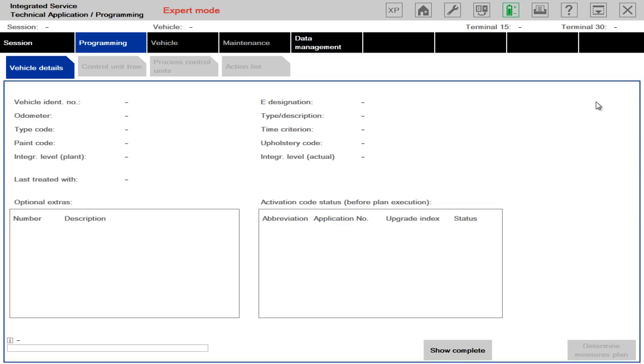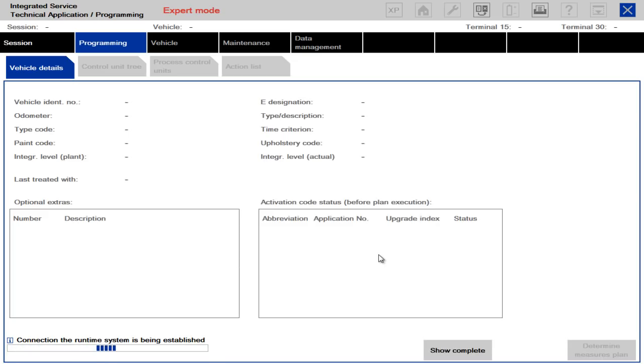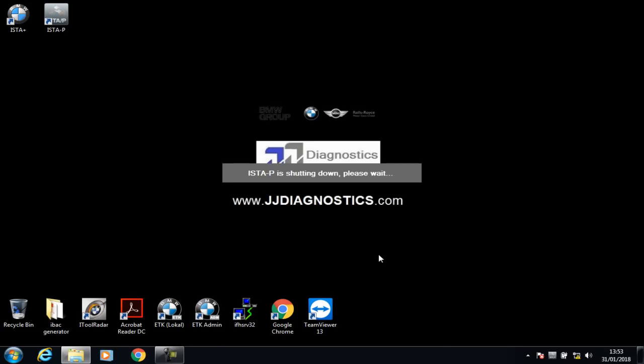It will start trying to pick up the vehicle, but I don't have a vehicle connected so it's not going to pick anything up. I'm going to close this down — end session, close current. Before shutting down the PC or using S2P again, make sure this is shut down properly. It takes some time — the little square logo will disappear here, so you just have to wait for that to disappear. It looks like it has shut down but it hasn't — now it has.